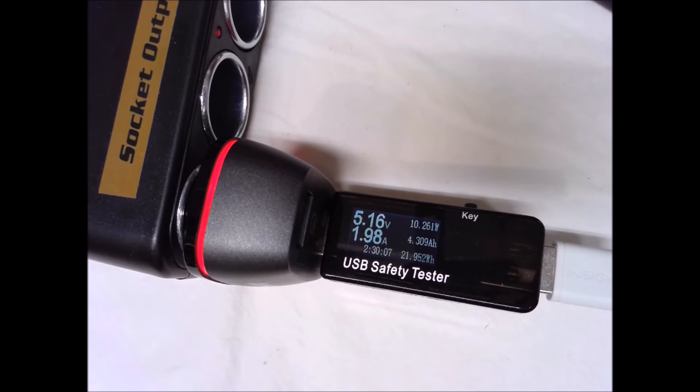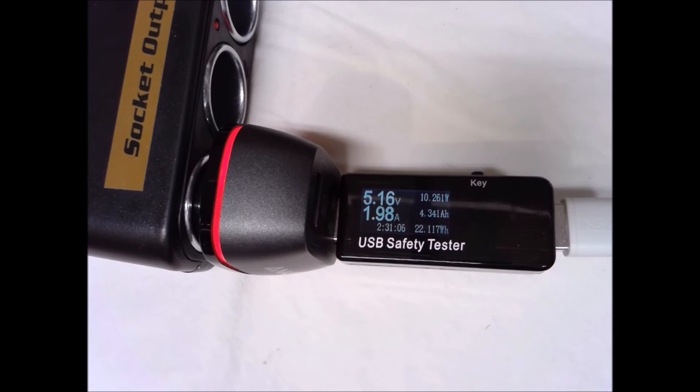Switching over to the IQ port on the Anker 42-watt car charger, we're cranking out 10.26 watts. Letting it settle — looks like we're getting a steady 10.26, dropping to 10.18 but holding pretty steady at 10.26 watts. That puts us at the top of the mark for all the chargers we tested today.